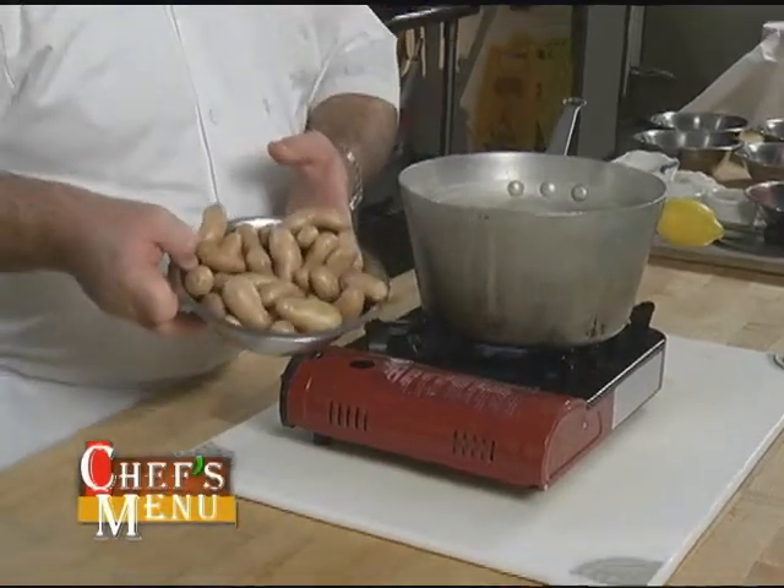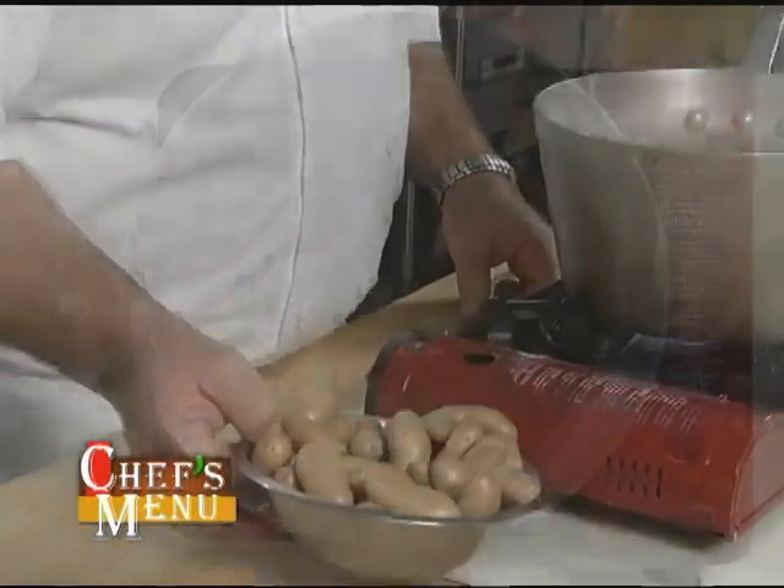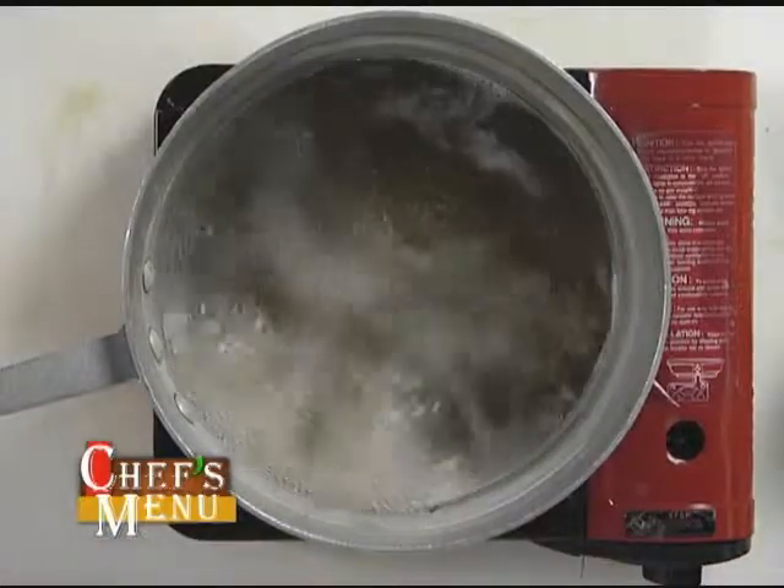Today we're going to be using fingerling potatoes, and fingerling potatoes are obviously a smaller potato so we can cook them quickly. What I'm going to do with my fingerling potatoes is, after they've been washed, I'm going to boil them in some water for about seven or eight minutes. While this is boiling, I'm going to show you how to make the gremolata mixture that we're going to eventually put on top.